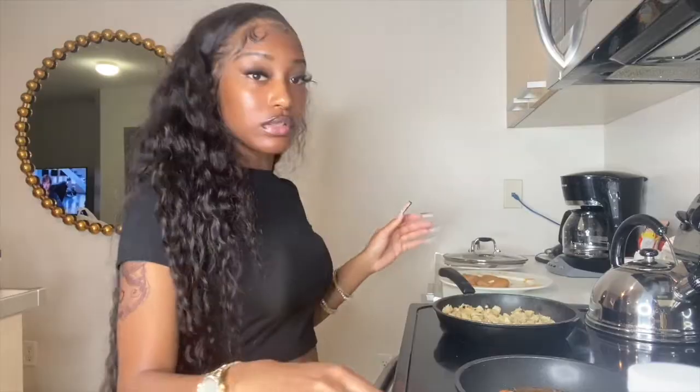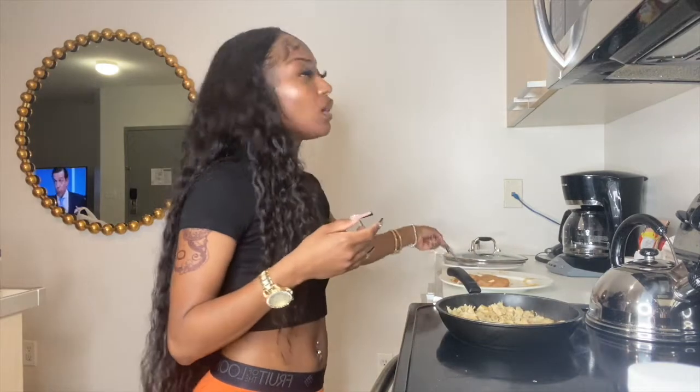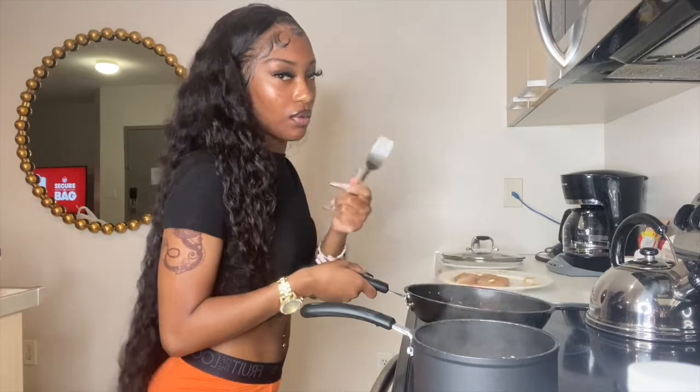The meat is done! The chicken is done now. I'm going to move it to a plate — putting all the cooked chicken meat onto the plate.